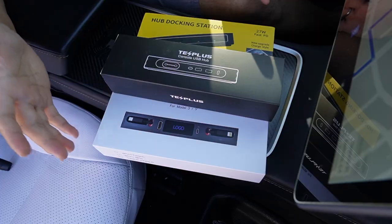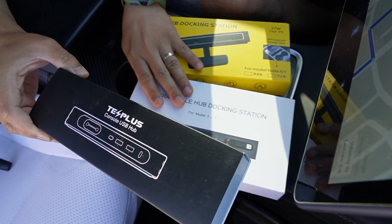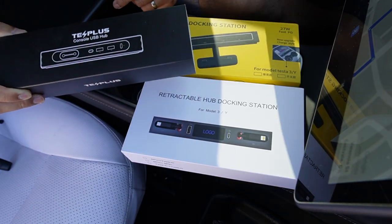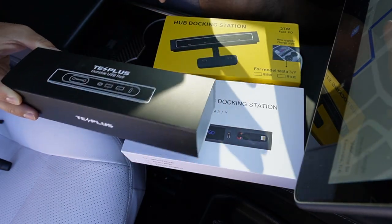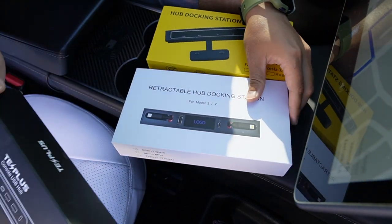So what I have with me today are three different brands, three different styles, and three different configurations of USB hub — from the simple, a little bit more functional, and even one with a retractable cable.